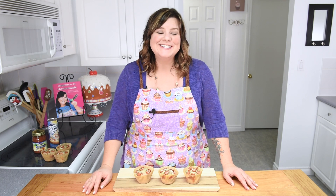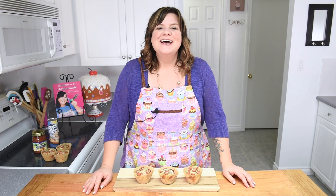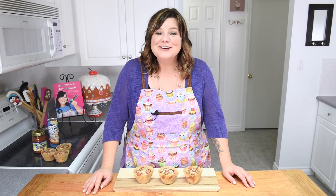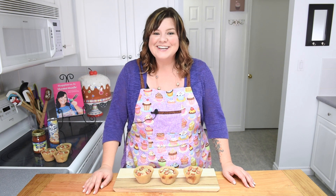And there you go everybody — pizza cupcakes! You can see the cheese is nicely melted on top, just slightly, giving it that little ooey-gooey extra bit. Thanks so much for watching — we're really happy to be back in 2016. Make sure you share the video so everybody knows we're putting out new videos twice a week, and subscribe to the channel to stay up to date on all of those new videos. See you guys next time!